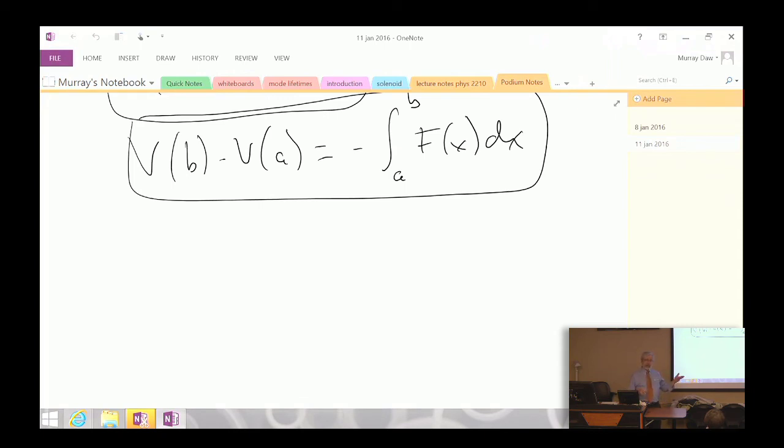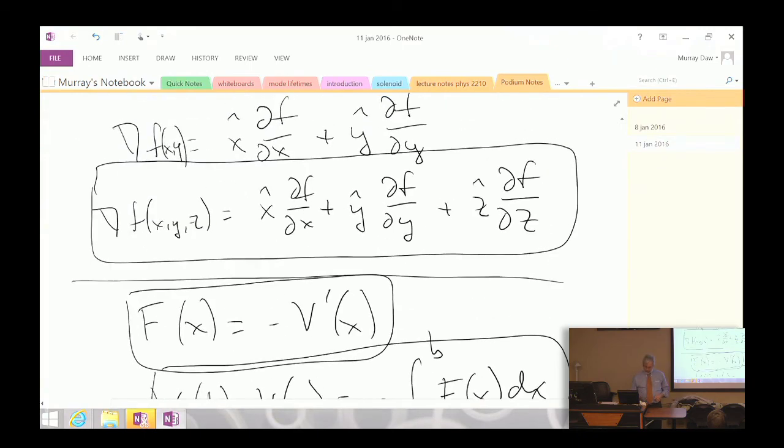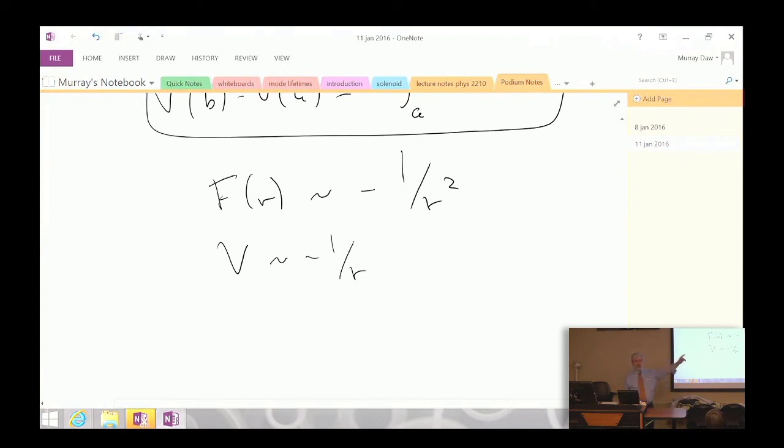For gravity, the force goes like negative one over r-squared, so the potential energy goes like negative one over r. The point of reference here is infinity — infinitely far away — where the force goes to zero very quickly. So the potential energy represents how much kinetic energy will be gained by a body starting far away and falling in toward the Sun or Earth. The kinetic energy gained equals the difference in potential energy, related to the work done by the gravitational force.